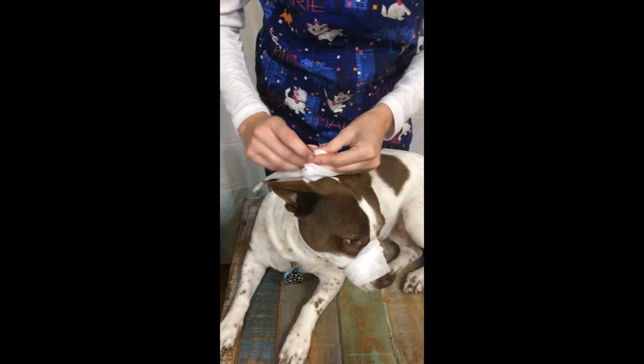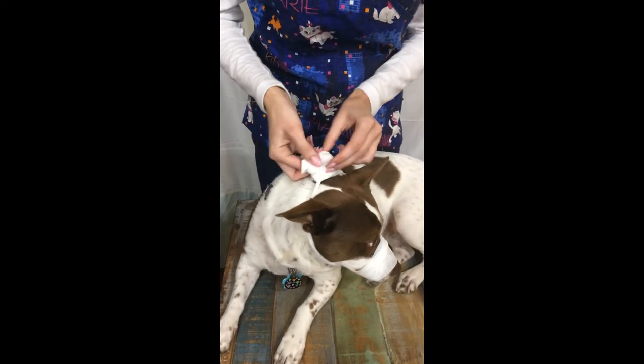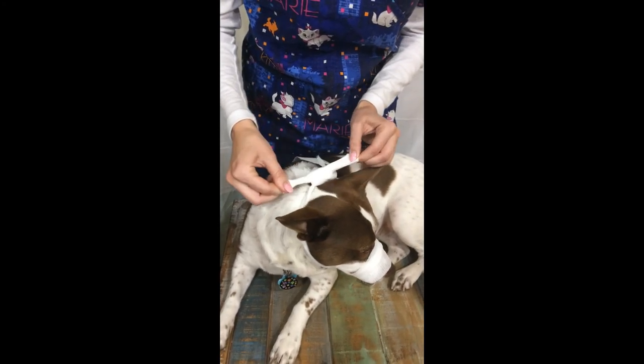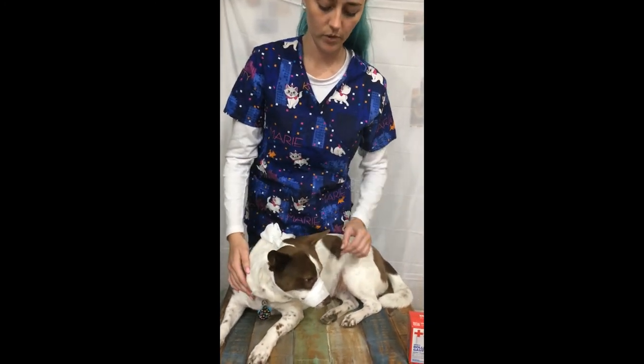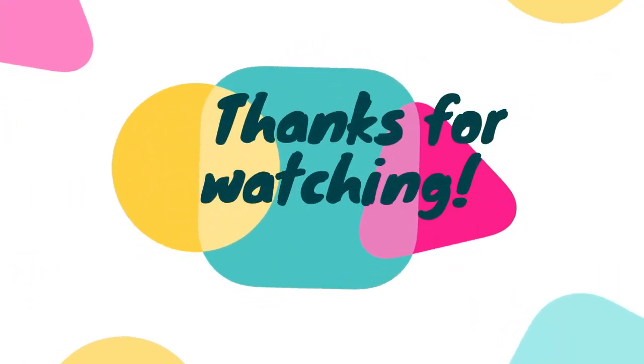You'll want to tie it in a quick release bow in most cases in order to quickly get it off the dog if you need. And that is how you apply a muzzle to your dog. Now you have control to do what you need. Thank you.